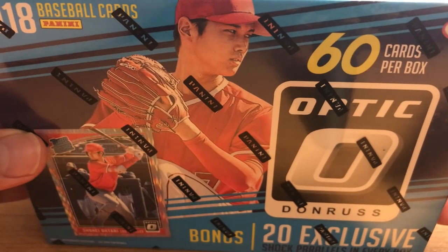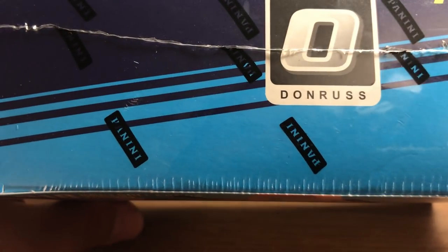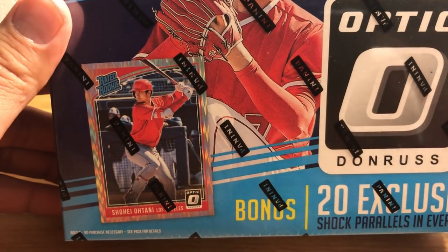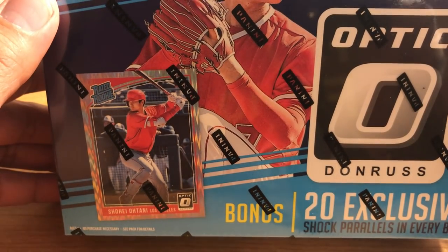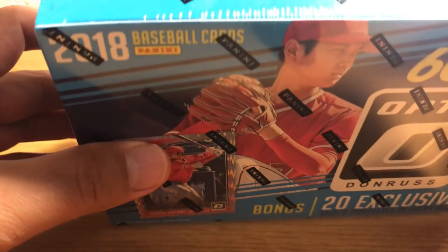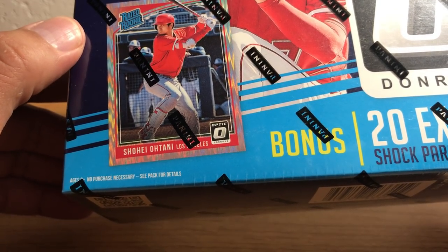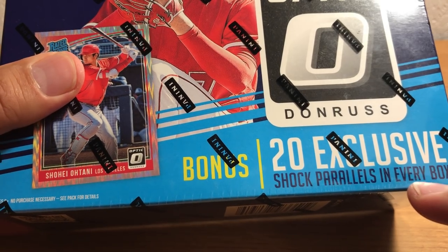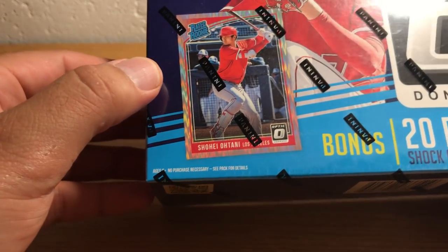I was over there and saw these things. Kind of expensive — fifty bucks — but it's about roughly half the price of a hobby box. This strangely has no autographed hits, but it does have these exclusive shock parallels, which I think are only in these boxes.